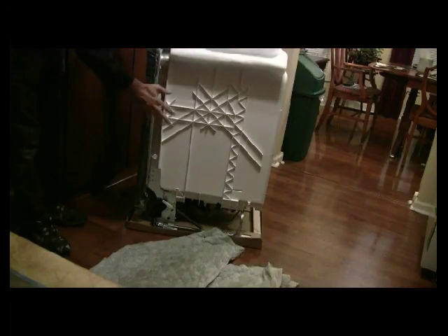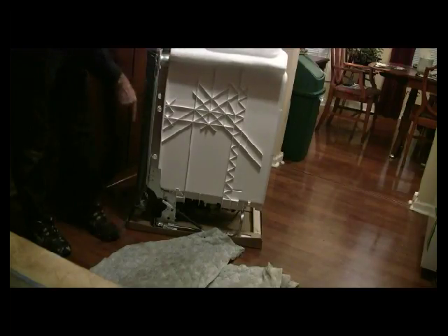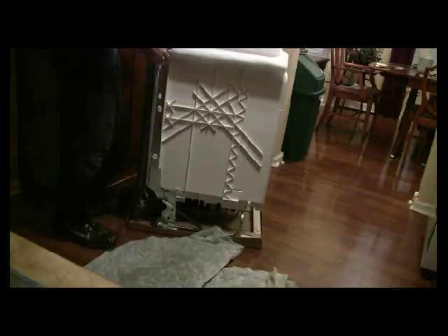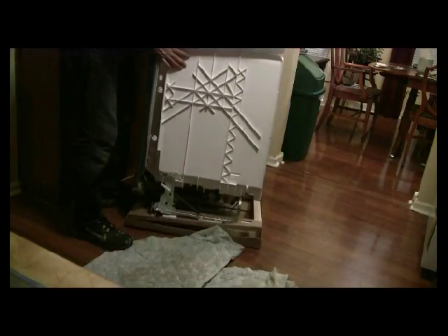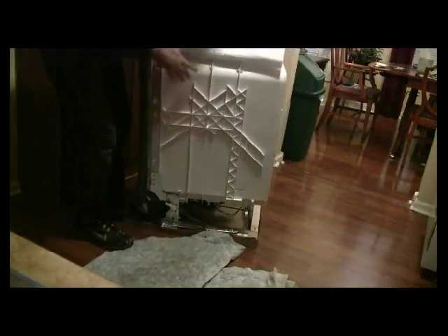One good thing to do as you're taking this out of the box is to protect the floors. If it's linoleum, tile, or hardwood like these floors are, you don't want to take this out of the box and scratch up your floor. Have a rag, a towel, or anything you can use to get this up and make the transfer over.